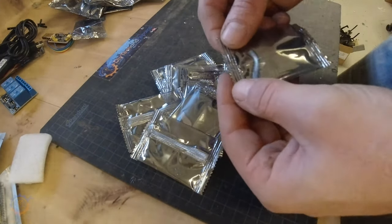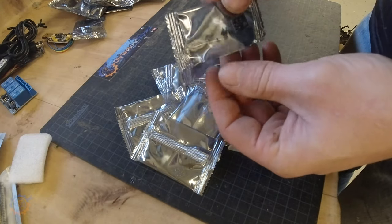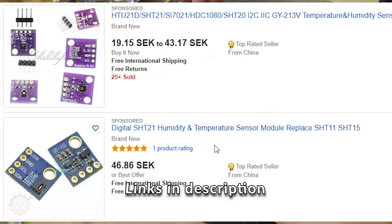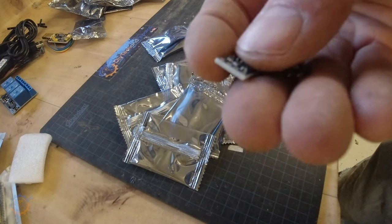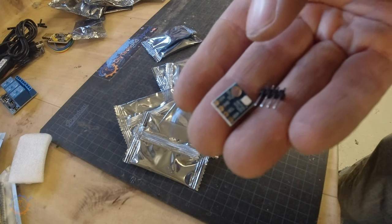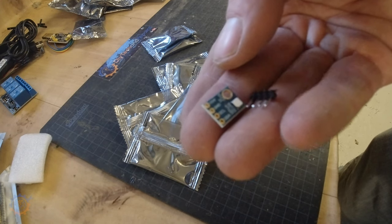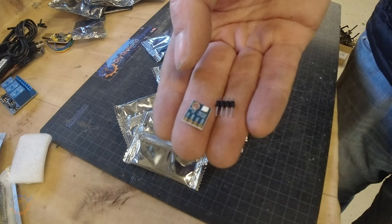Next in the sensors is the SHT21. It also comes under different names. This is a small temperature and humidity sensor that talks I2C and just works out of the box. I always use these along with the light sensor I showed you earlier. I recommend a couple of those because they are really easy to integrate.